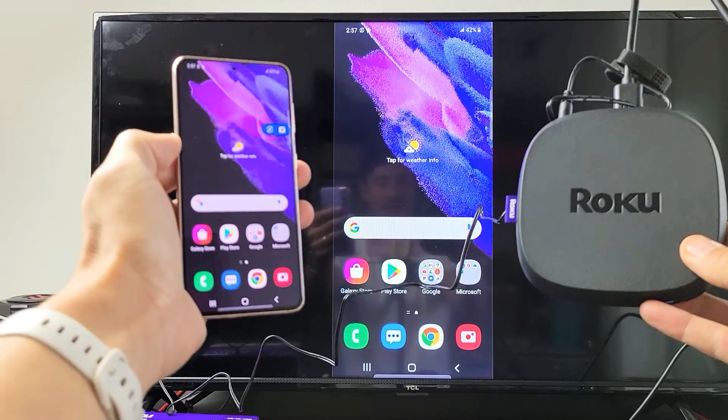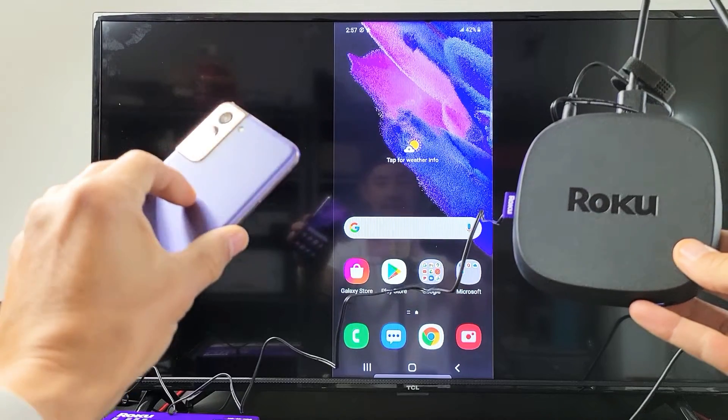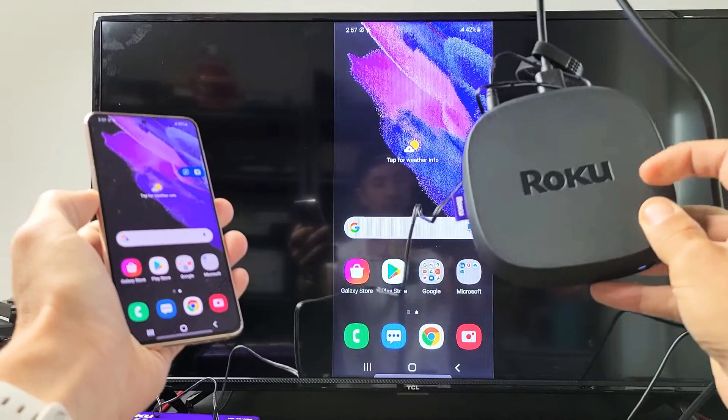Hey, what's up guys? I'm going to show you how to wirelessly screen mirror your Samsung Galaxy S5 and above, as well as some of the Galaxy Note phones, directly to your Roku Ultra device.